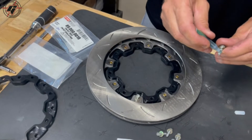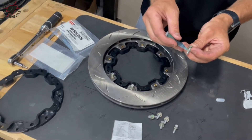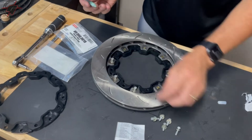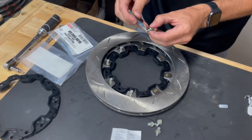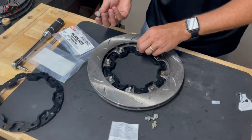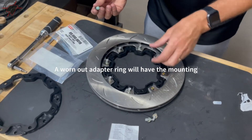Because they are Loctited in place, I recommend that anytime you change the rotor you replace your hardware. It's very small hardware, and with all the heat and cycles that the system sees, the bolts can become brittle. Sometimes you can get them out, but you don't want to risk cracking something when you're replacing the rotor. The adapters usually last for multiple rotors or multiple sets of brake rotors.